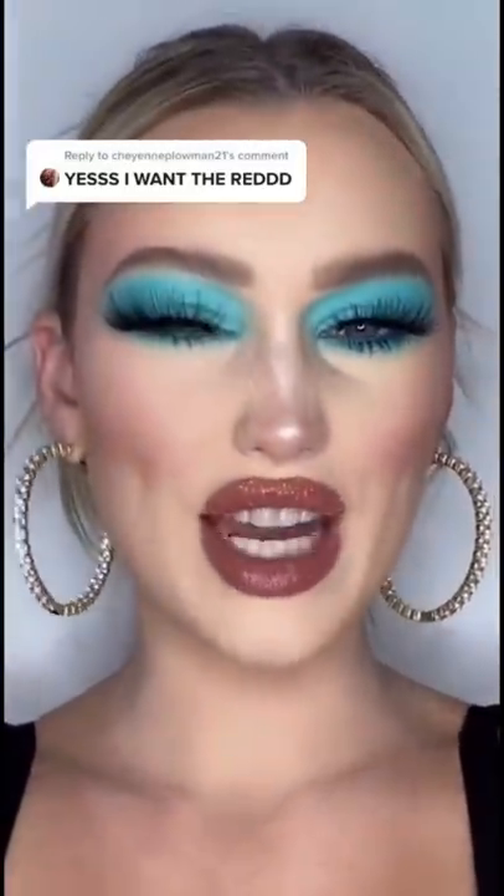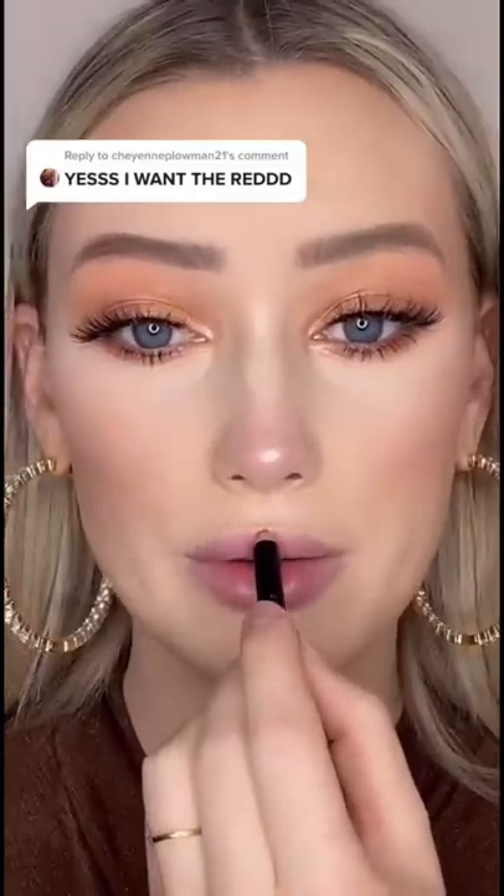Okay you guys, here is the finished product — what do you think? You guys asked so you shall receive. We're starting off with the red liner.